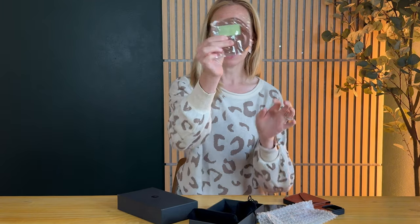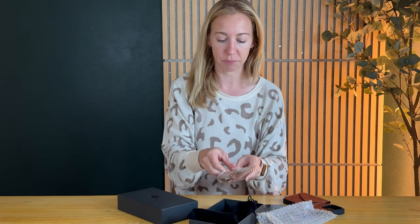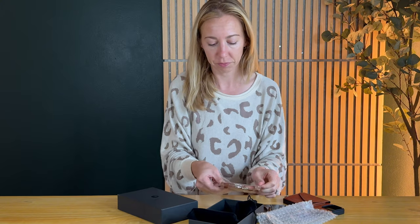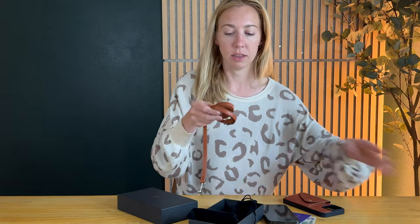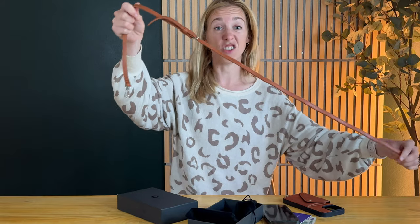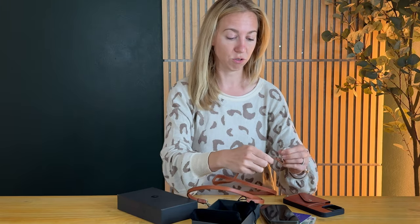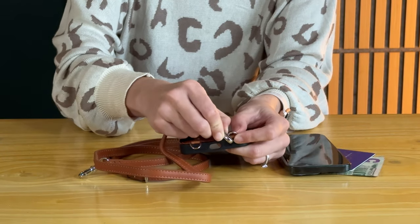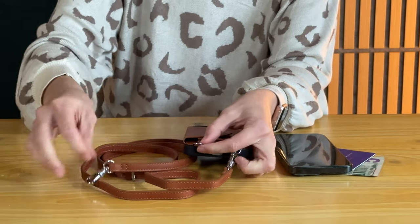The outside is a black standard phone case rubber, and then this is the leather strap that comes with it. So let's pop this open — it's a very long adjustable strap and it's just going to clip right onto the buckles at the bottom of the phone case.